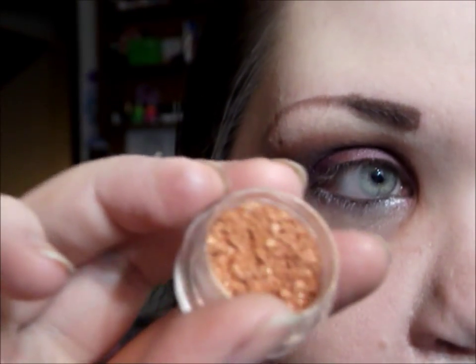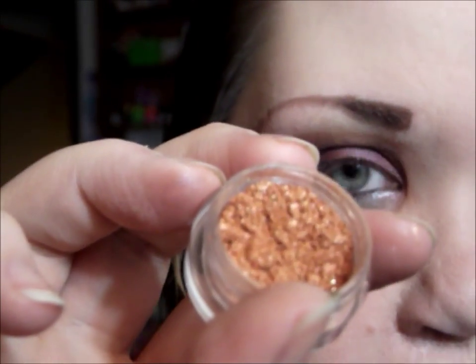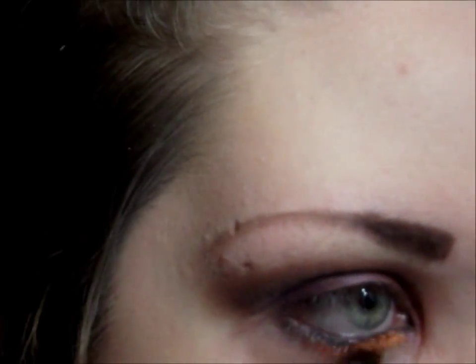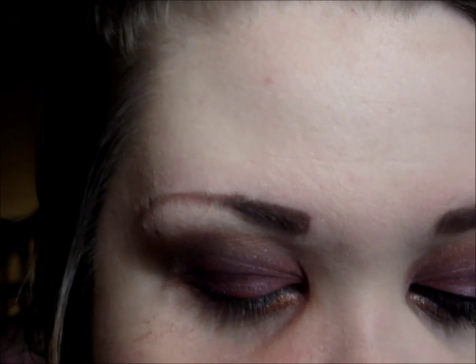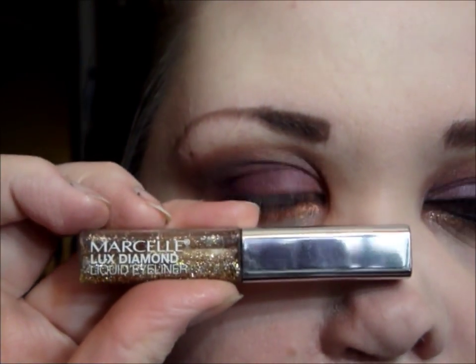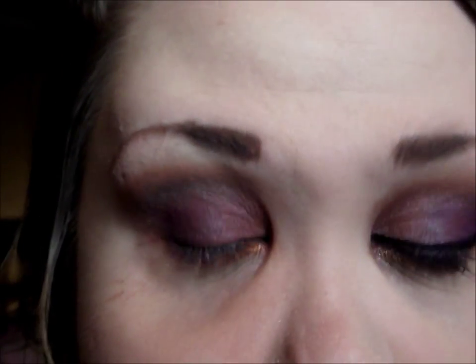I'm going to be using Medaca from Corpse Cosmetics — it's a really pretty shimmery gold color, more on the orange side — and I'm going to place that on my lower lash line on the very inner part. I'm also going to add Marcel Luxe Diamond liquid eyeliner in Pure Gold, which is just a gold glitter liner, right on the very inner tear duct on the lower lash line.